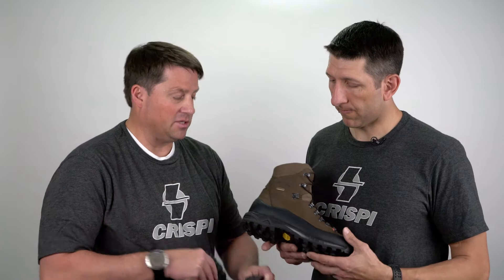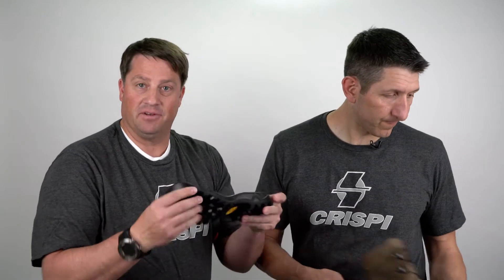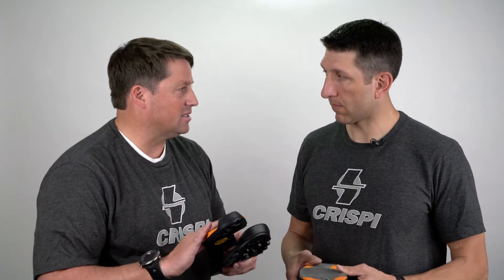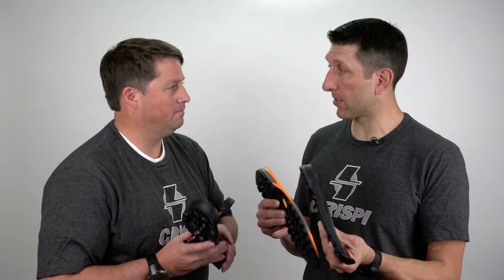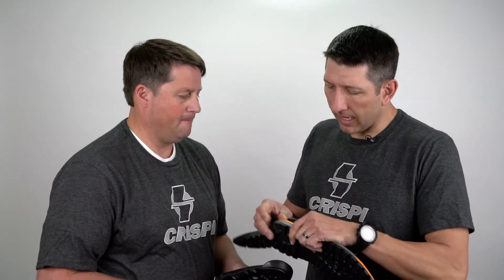Starting with the outer sole and midsole, I think it's important for guys to understand that a lot of guys think the actual outer sole and midsole in a boot is what creates stiffness. As you can see, it actually doesn't. You can look at multiple soles that have just a Vibram sole, but this isn't really what creates the stiffness. It'll add some stability for sure, but it's not going to create what some guys want when they say they want a really stiff boot.